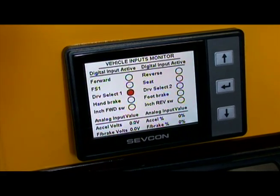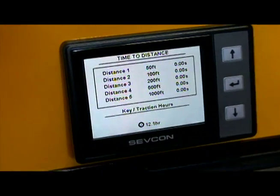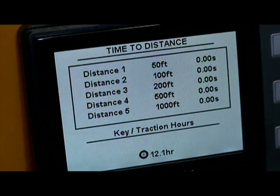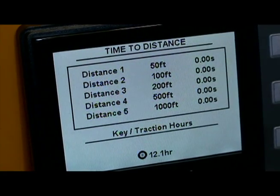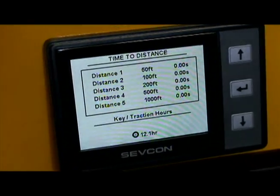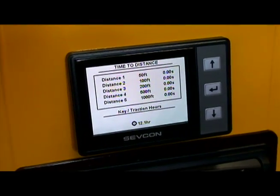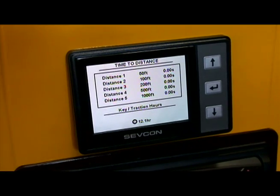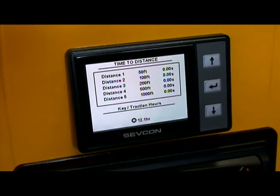The next screen displays the time traveled at 50 feet, 100 feet, 200 feet, 500 feet, and 1,000 feet. It basically gives you the performance level of the vehicle. It's a diagnostic test that will tell you if the batteries are weak — for instance, if you were accelerating in four seconds and now you're at eight seconds, more than likely that would be a battery issue.